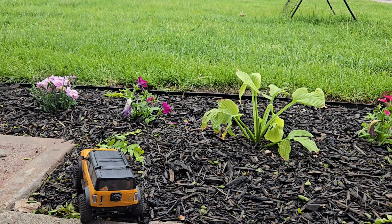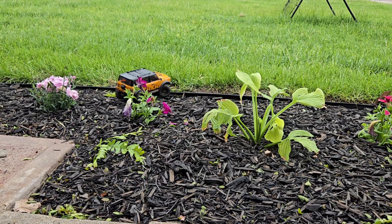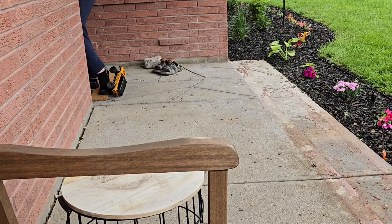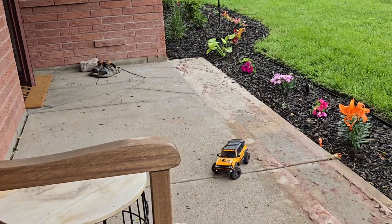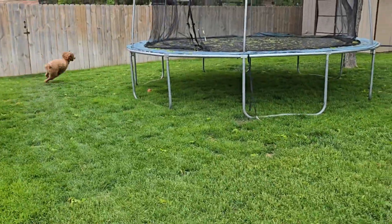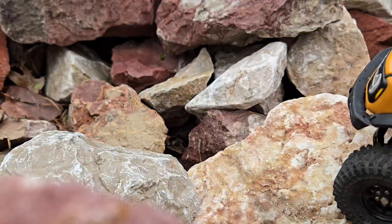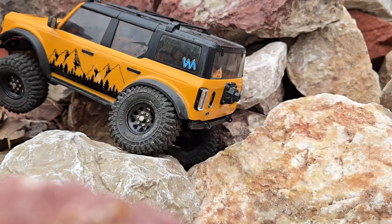Okay guys, this is my RC crawler and today I'm going to turn it into a Lego car. The suspension on this car is really good so we're gonna make it a truck. This RC car is really fun to play with but we're gonna have to see how it does when it's Lego.